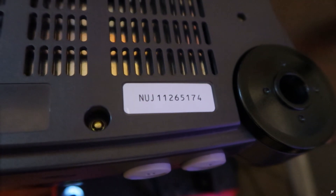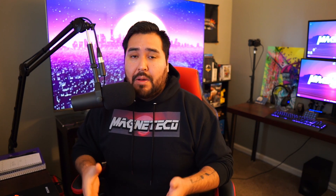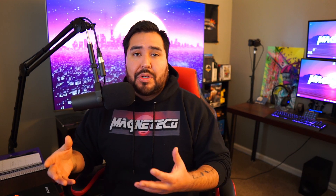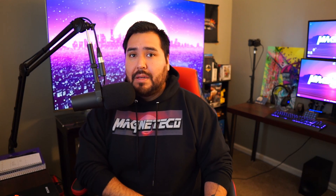Same thing with the Japanese version - you're looking at NUJ1, that one will work, but if you're looking at NUJ2 or higher, unfortunately those will not work with this mod, and you guys will actually have to opt for what is called an advanced mod, which requires a little bit more soldering skill. Some of the benefits of that particular mod is that it does have a menu where you can add scan lines or even upscale. Since I'm using a Retro Tink 5X, those are not particular features I'm looking for, so I opted to go out shopping for the NS1 or NUJ1 version.